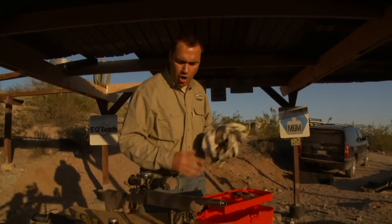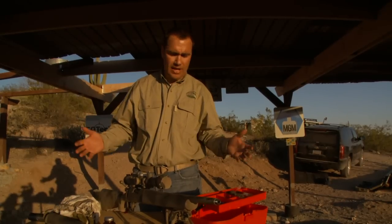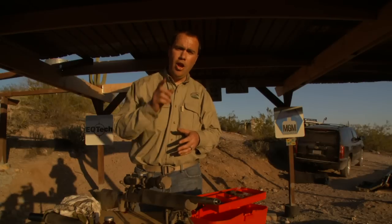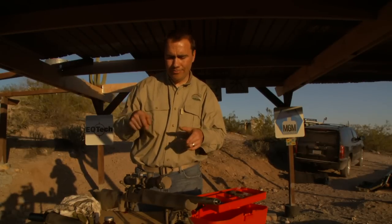So between the jar to hold your patches, that special Parker Hale jag, and some of the solvents I'm using, I hope you've learned a couple tricks about how to clean your firearm. It's really this simple, and if you take care of that barrel you're going to see some great results down range. Next time you're out shooting, try this out. If you need a place to shoot, check out our website at wheretoshoot.org. And remember, firearm safety depends on you.